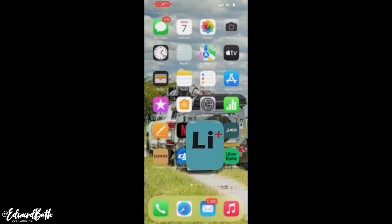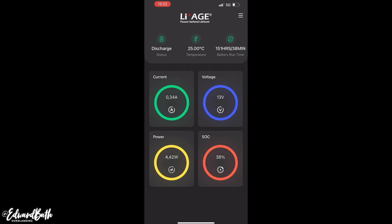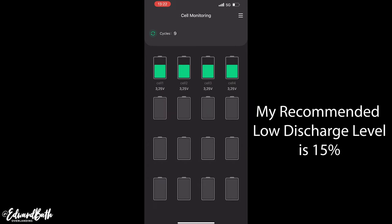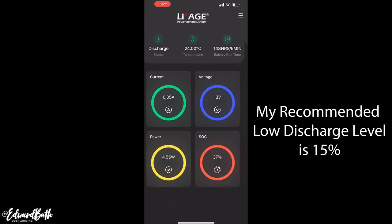The best thing about the batteries is the Bluetooth app. When I'm in the front of the vehicle or in my rooftop tent, I can monitor anything I want from the app without checking the Redarc display in the back of the vehicle. One of the huge advantages of lithium is that you can discharge the batteries below 50% without damaging them. However, I never discharge below 15% as a safety buffer — something I would certainly recommend, as it also helps extend the life of the battery.